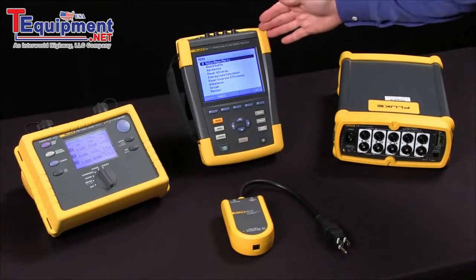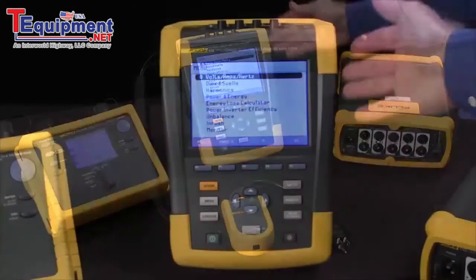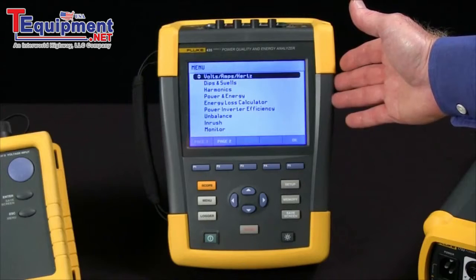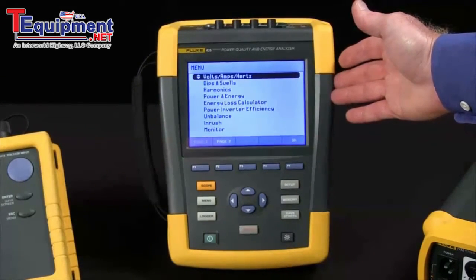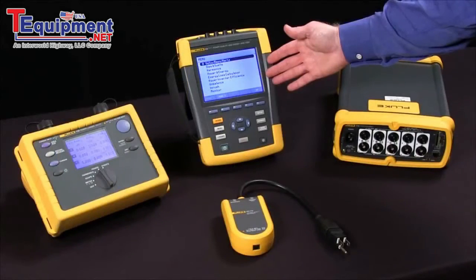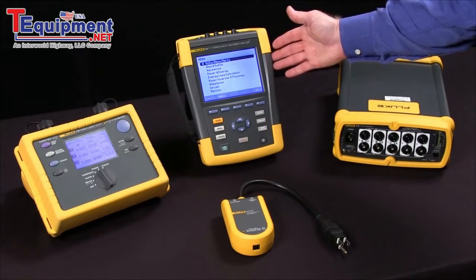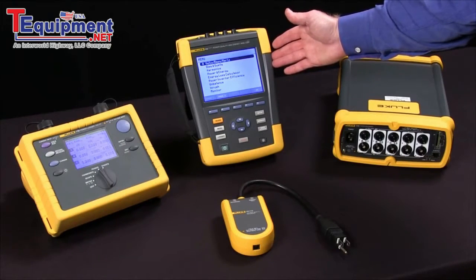The Fluke 435 is more of a troubleshooter. We've got a nice big screen that allows you to see what's happening in real time. It's got eight gigabytes worth of memory as compared to the 1735 with only four megabytes, and it's got 200 kilohertz sampling, which allows us to capture transient events we would have missed with the Fluke 1735.